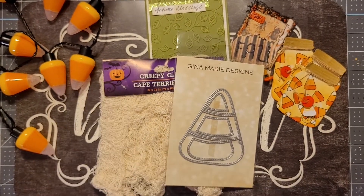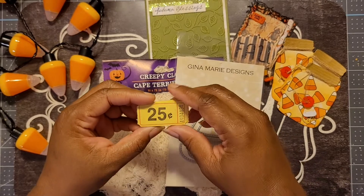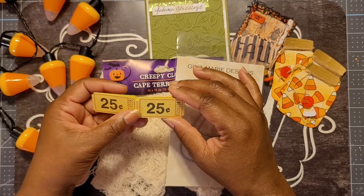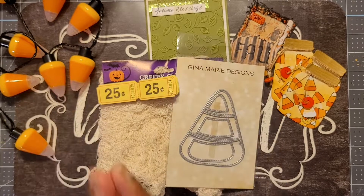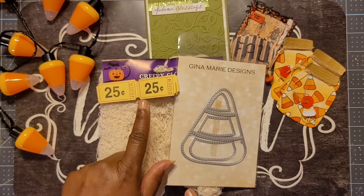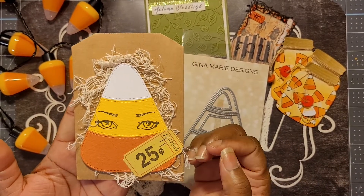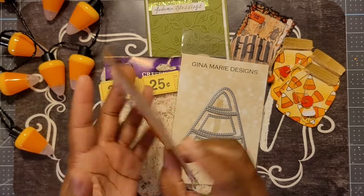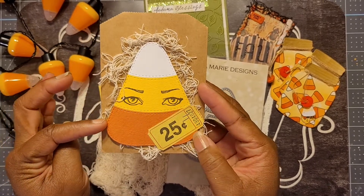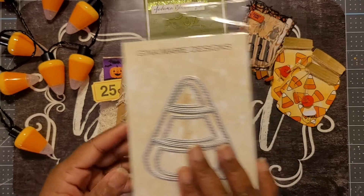I also used these 25-cent tickets — not stamps, I'm sorry, these are tickets. I gotta get back in the groove of things. Here's my make: I took one of these small brown sacks from my stash and made the candy corn by die-cutting it. Now let me tell you about this die — it doesn't have a foundation, so the die cuts into three pieces.